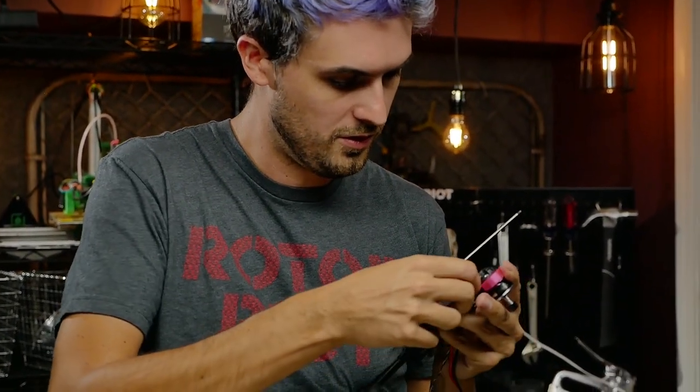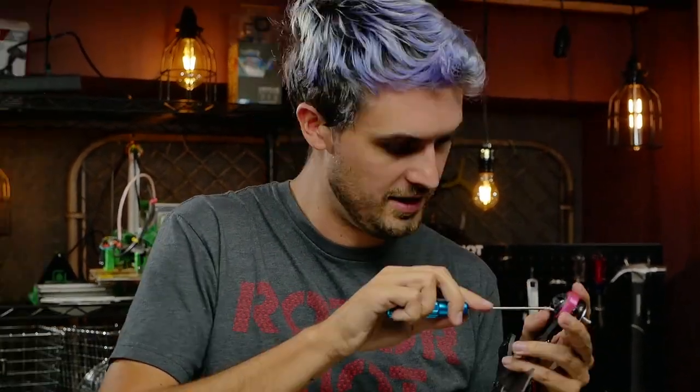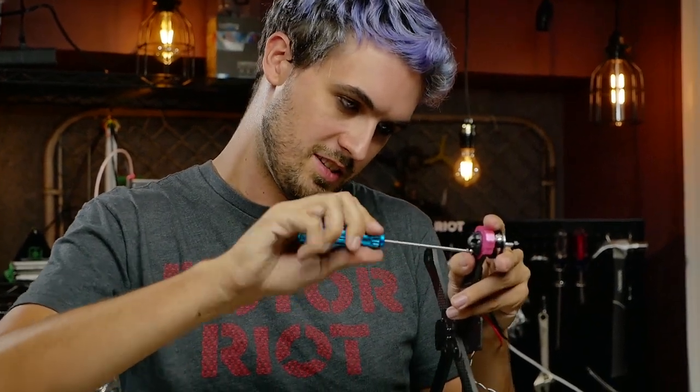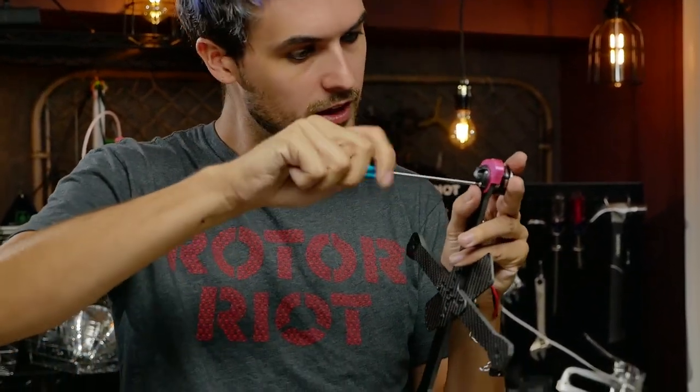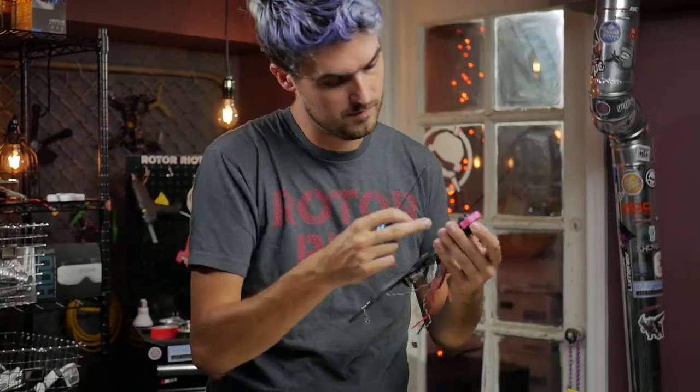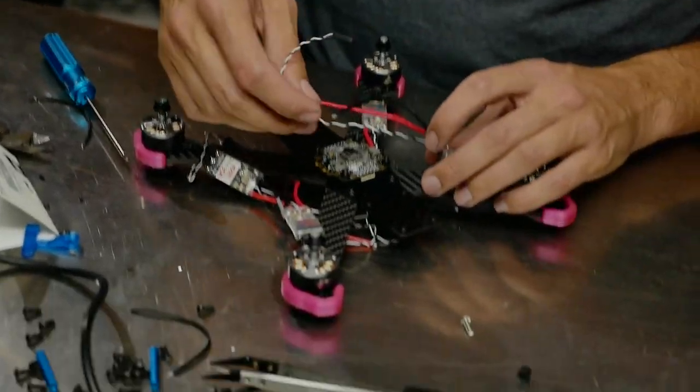I see a lot of pilots only use two screws on their motors — I like to use all four. It's not that much extra weight and it's going to make your build a little more robust. I've got pretty much all four motors mounted now.